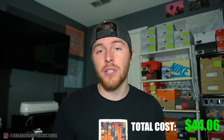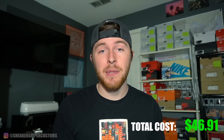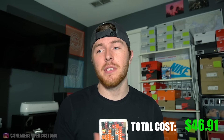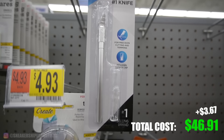Another thing that's nice to have is mixing jars. You can get those on the Angelus website for about $0.95 each — I'd recommend getting at least three. And the last item on this budget is an X-Acto knife. This is extremely helpful when it comes to taping because you can get nice crisp lines, especially with some of the Jordans where the panels are shaped weird. You can find those at Walmart for $3.67.